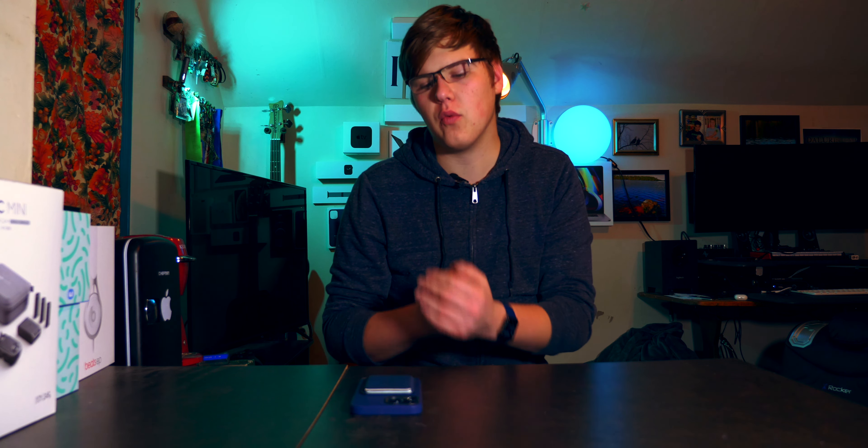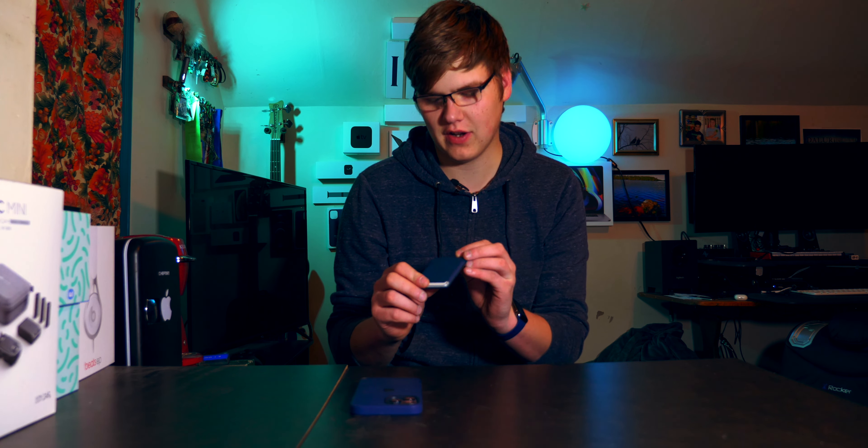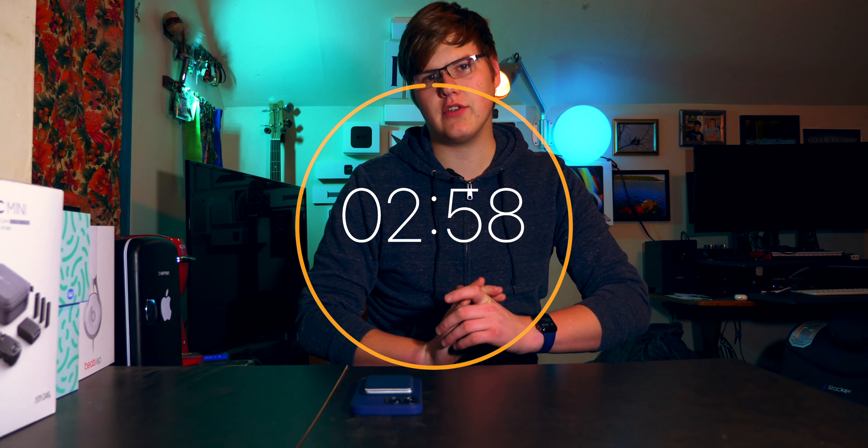Hey, what's up you guys, welcome back to another Three Minute Thursday. Today we're going to be diving into some MagSafe accessories — specifically this little guy, the Apple MagSafe leather wallet. Since this came out it's caused a bit of controversy on if it's actually a secure wallet or not, and today I'm going to be sharing my thoughts on it because I just got my hands on it a little while ago. I've been using it for about a week and I love it, so let's throw three minutes onto the clock and jump right in.